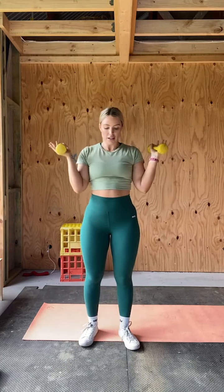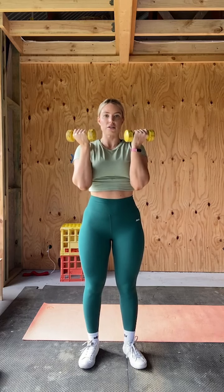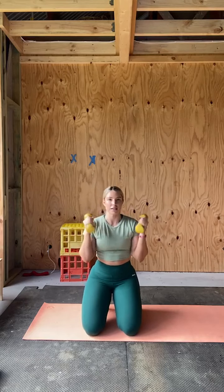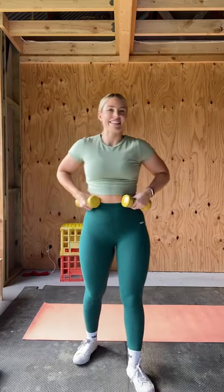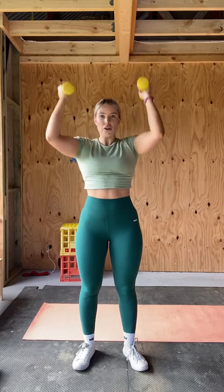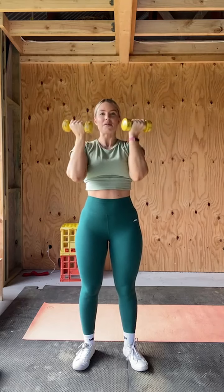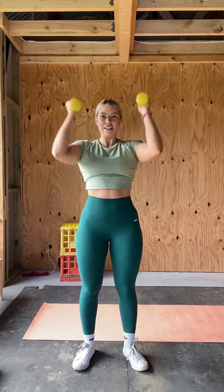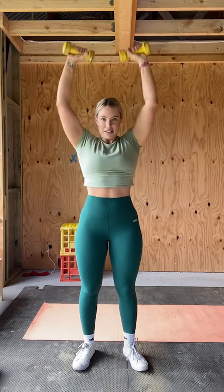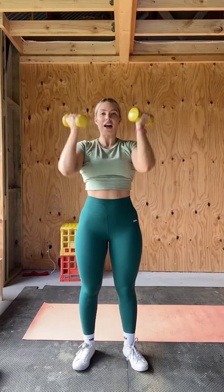Let's get started — we've got three straight sets of this, about 10 to 12 reps. Pick up your weights, lock your knees out to keep your core tight. Or you can kneel or sit. One, two, three, four — remember 10 to 12 — five, six, keeping that rotation controlled, eight, nine, engage the core, ten, eleven, and twelve.